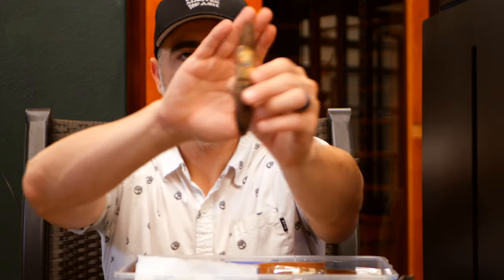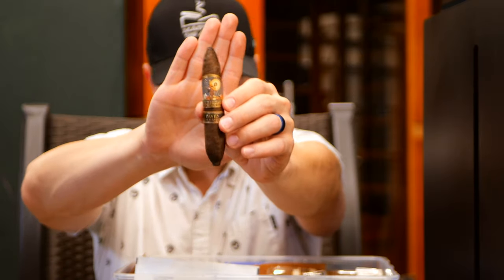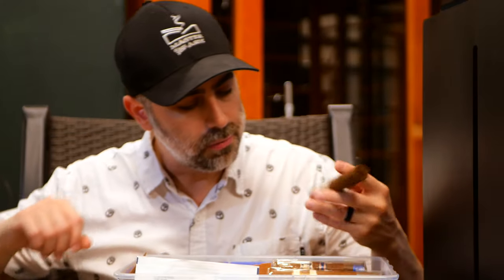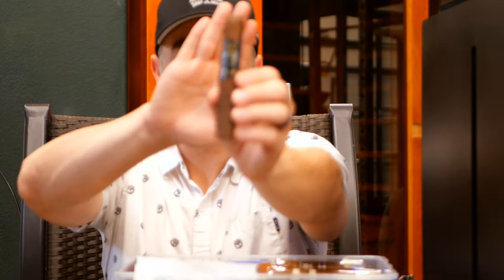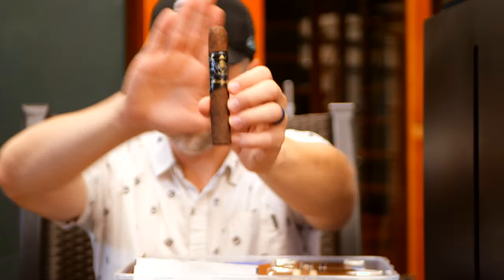We all remember the Tabernacle Connecticut Broadleaf — this is the Tabernacle David Connecticut Broadleaf from our review; I'll post a link in the description. We've got a CAO LX2, courtesy of Cigar Hound Dog as well, in Robusto. Beautiful looking cigar.